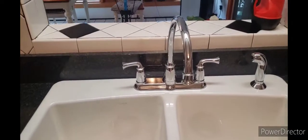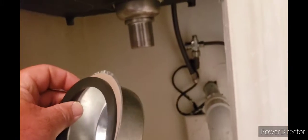Alright guys, sink is in place. Now just drop the basket strainer in the hole. Put the rubber gasket first, then the paper gasket, and then tighten that cup — slide it up — and then you're gonna just tighten that nut.